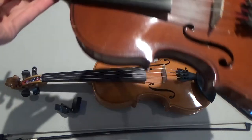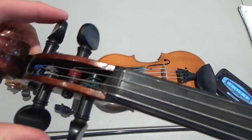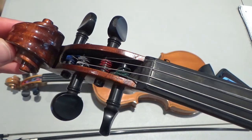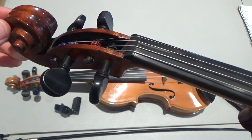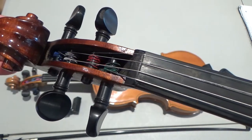Let's look at the fiddle here. This is the peg head and the scroll. These are the pegs. You use the pegs when you need to make a big adjustment in tuning — when the string is pretty far off from the note that you want to tune it to.